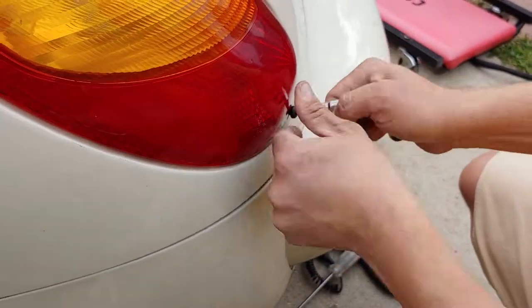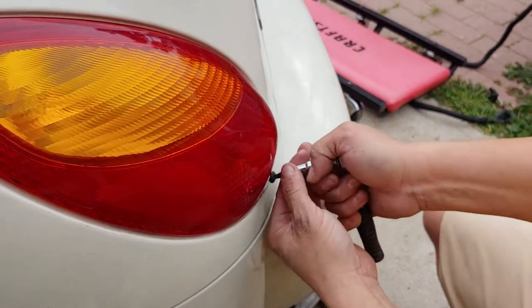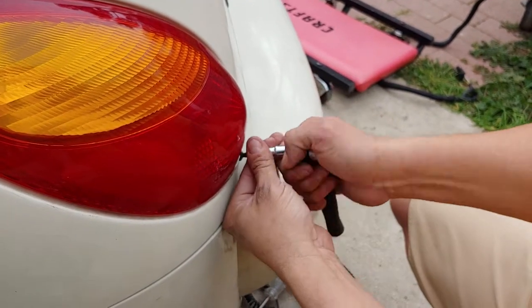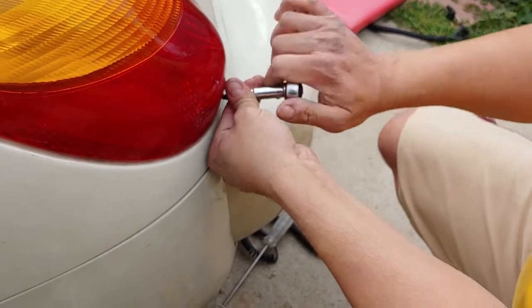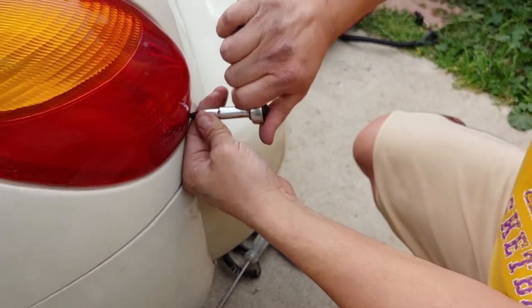You're going to take your bolt and go ahead and tighten this up. You get the idea — get it tight and that's it. Remember don't over-tighten because you could crack the plastic. So always listen to that bolt as it's getting tight. See, it's getting tight now. Good deal.